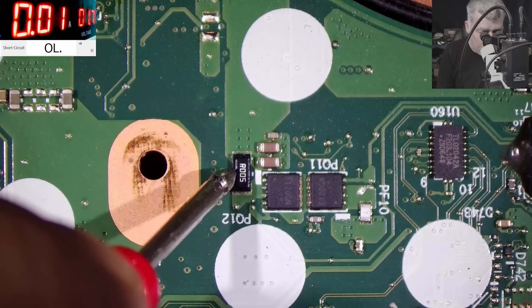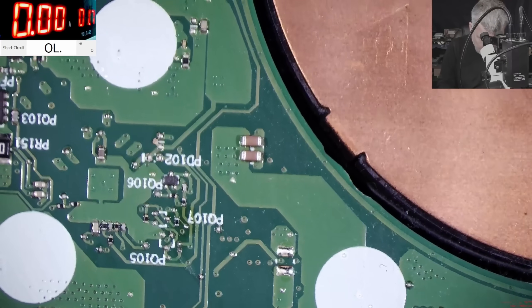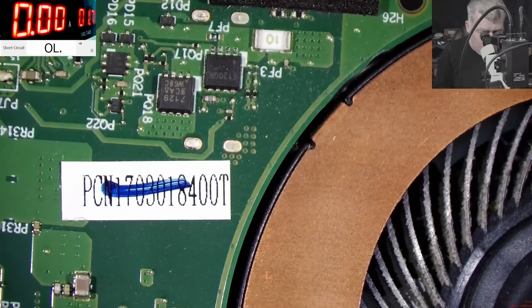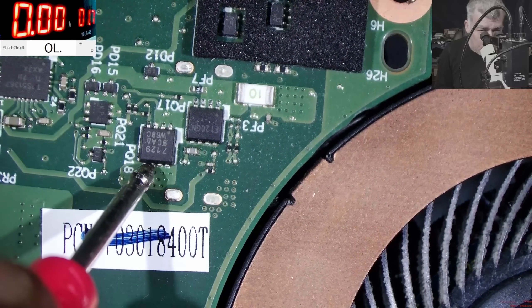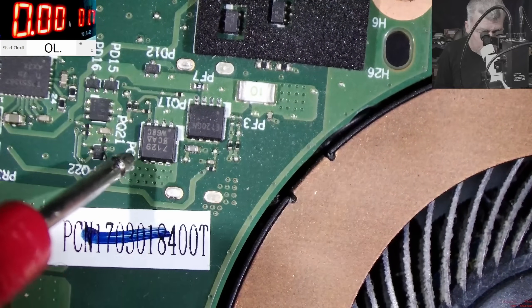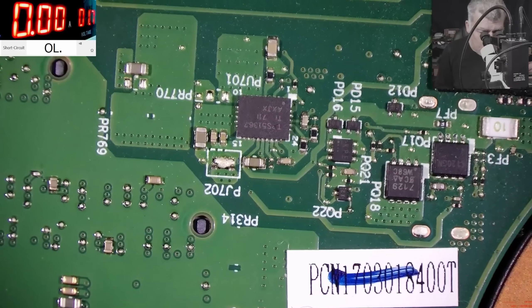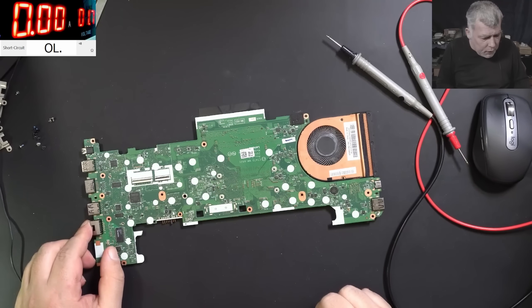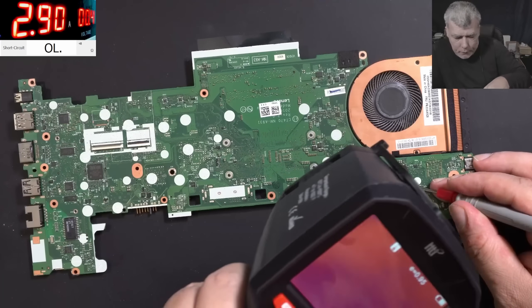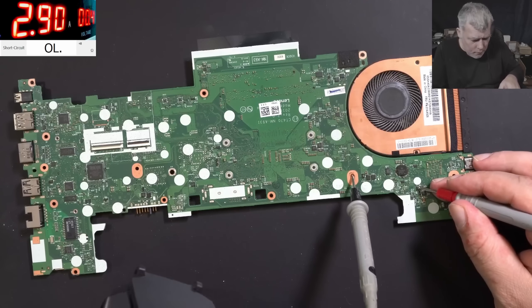This one is shorted, and it's going here. Here you have a bunch of MOSFETs and a fuse again. Here is no short. I'm confused — I can't find what the problem is here. Let me take the thermal camera and see.